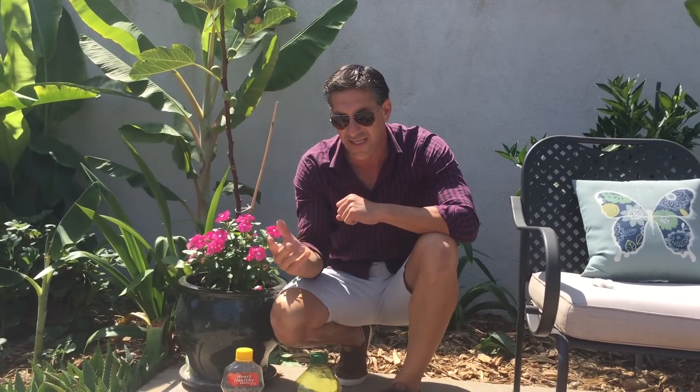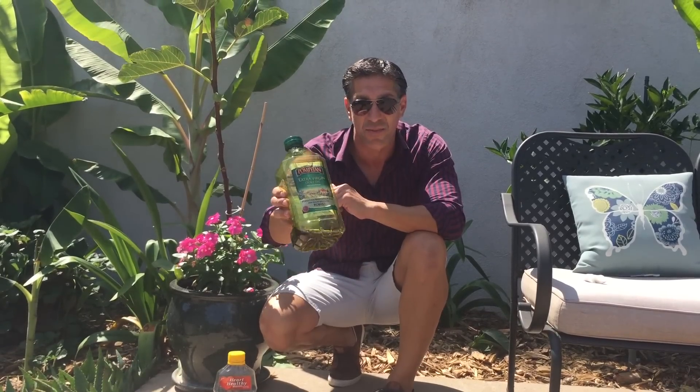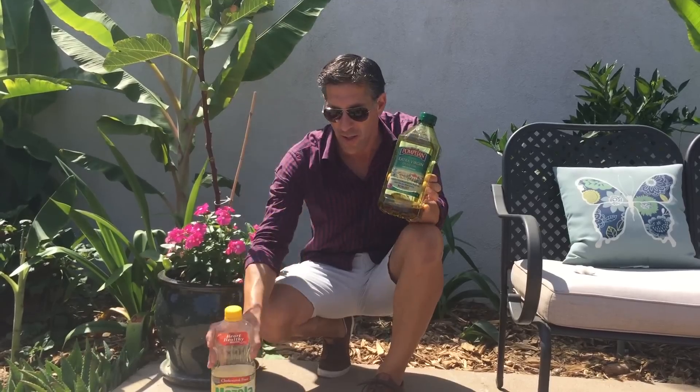The goal is to see if we can get a few more fruit off our tree and expedite the process with a technique known as oiling the eye of the fig. The preferred oil of choice is olive oil. If you don't have olive oil, any other vegetable oil would work as well — I've also got some corn oil here.